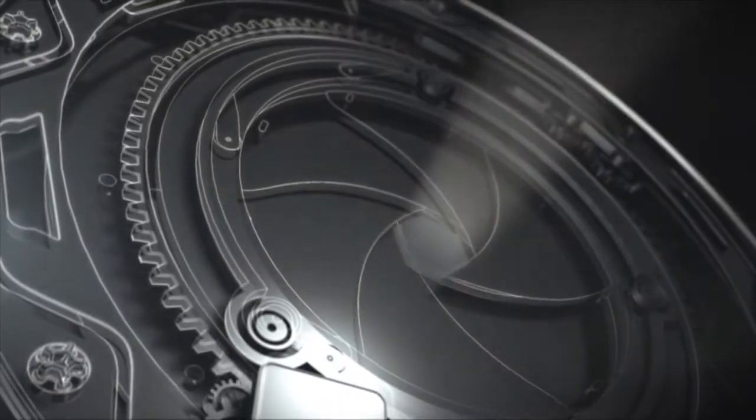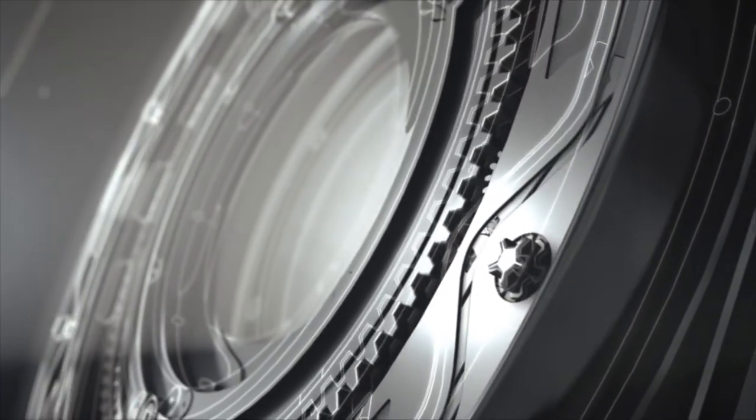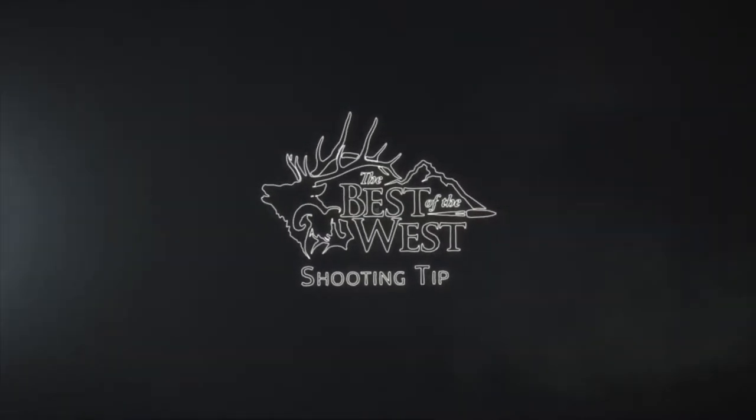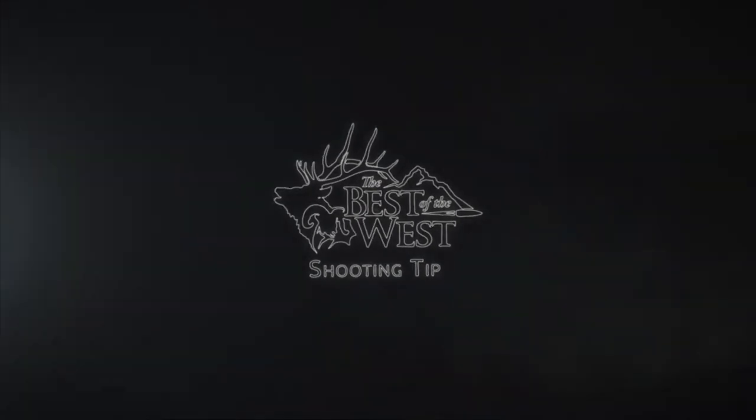Hi, my name is Landon Jines. I'm with Best of the West and we're going to do a shooting tip today. We're going to go over wind. I think that's a challenge that we've all had shooting long range. You really can't have too many tools to read the wind.